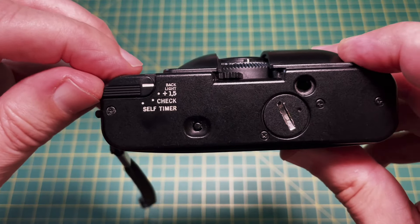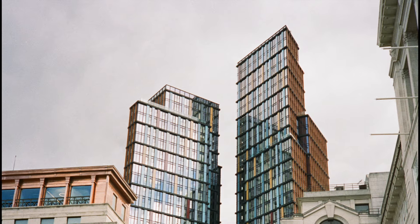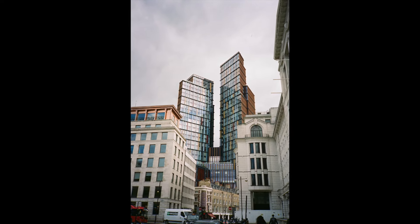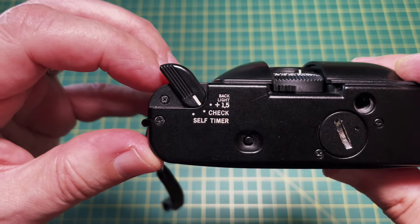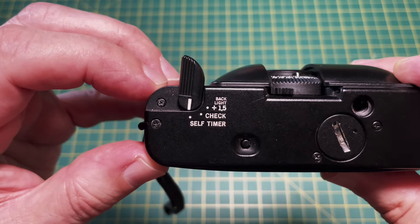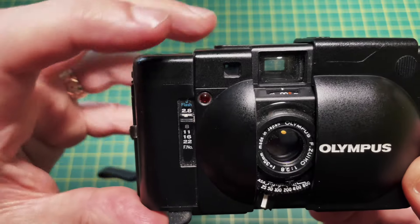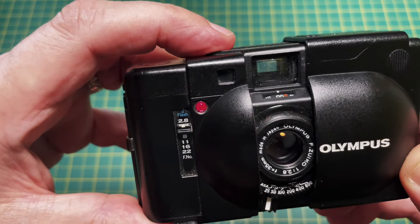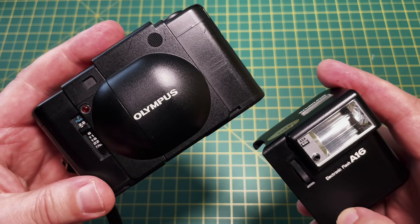This switch has multiple uses. The first position increases the exposure by one and a half stops in case your subject is strongly backlit and has fooled the meter into underexposing. The second position gives a high-pitched whine if your battery is okay. The third position is a self-timer — when you take a picture using this, the light next to the aperture setting flashes for 12 seconds.